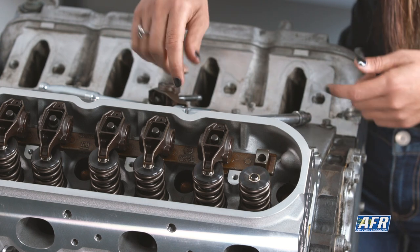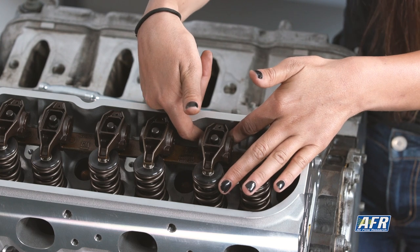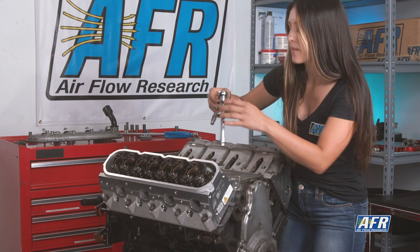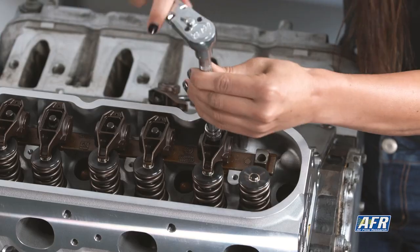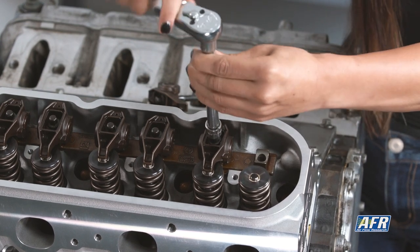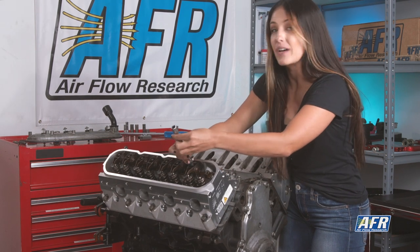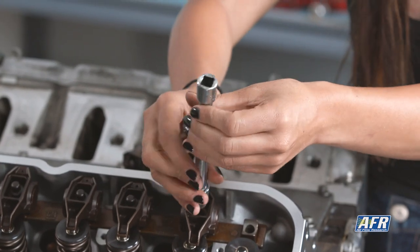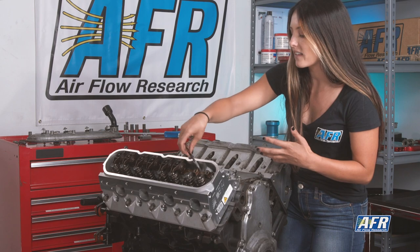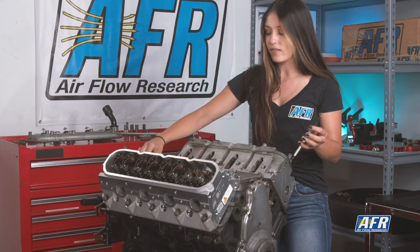Ideally we would be able to adjust the push rod with it still installed, but due to a lack of space on this type of setup we are not able to do that. So I'm going to go ahead and pull the rocker back off, then pull the push rod out, turn it a couple turns, and go from there. At home, don't be frustrated if you end up doing this process multiple times — it's going to be a process of trial and error as you find that right length.